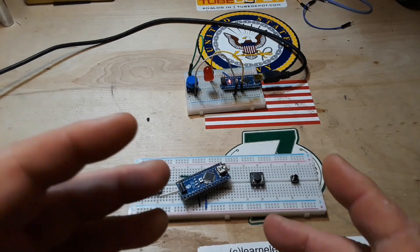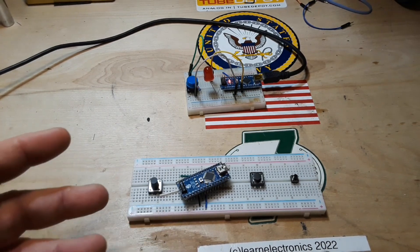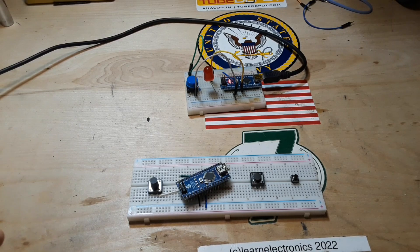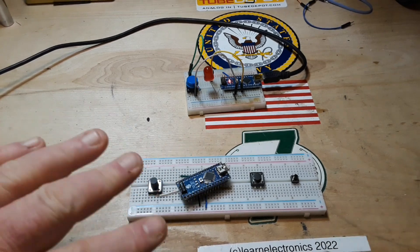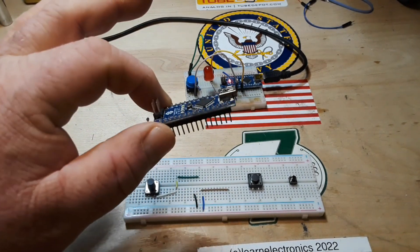Hey, what's happening guys. In our last Arduino foundation series video we talked about how to use LEDs with the Arduino, how to balance the different colors with different value resistors. So today we're gonna take a look at the flip side of that — how to get some input into the Arduino.